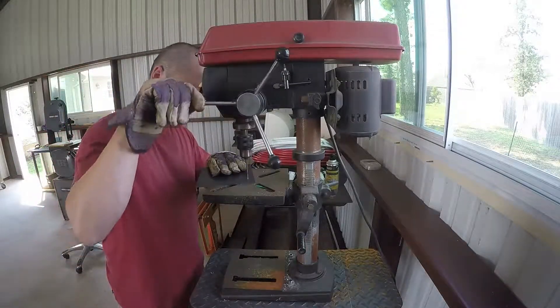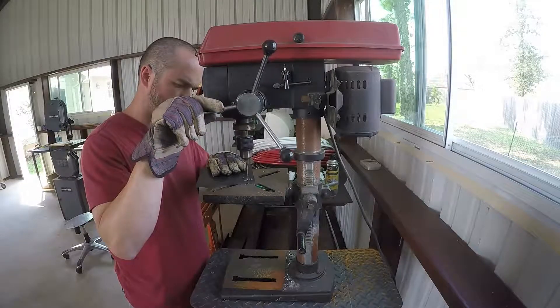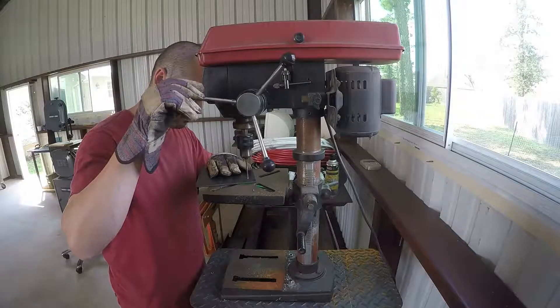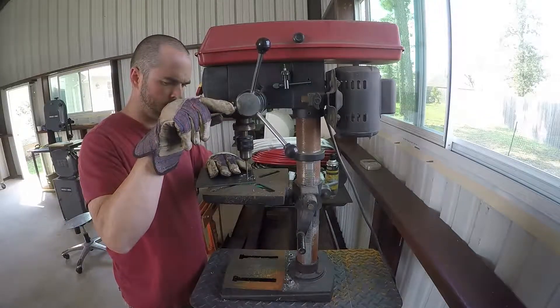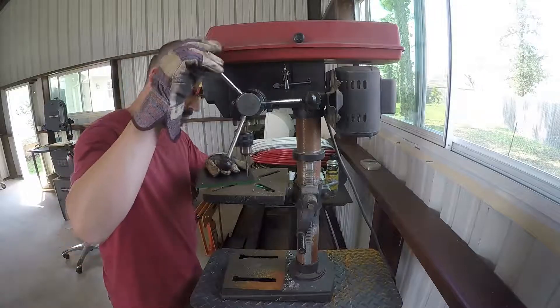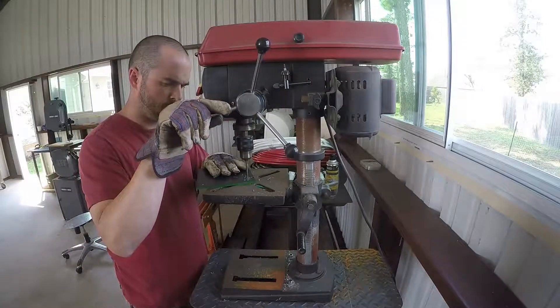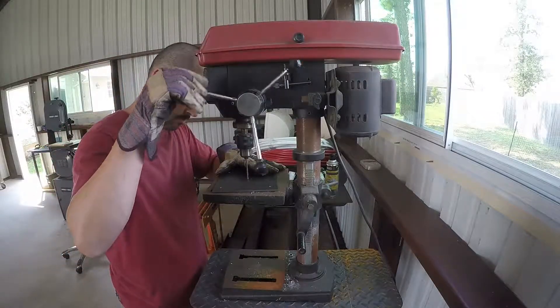I'm using a cheap skill drill press — I think I bought it at Lowe's or Home Depot. It's not that powerful but I've been using it for years. You can see the rust, and as long as you go slow and take your time, it'll drill through pretty much any thickness of material, no problem — aluminum, steel, brass, it doesn't really matter.